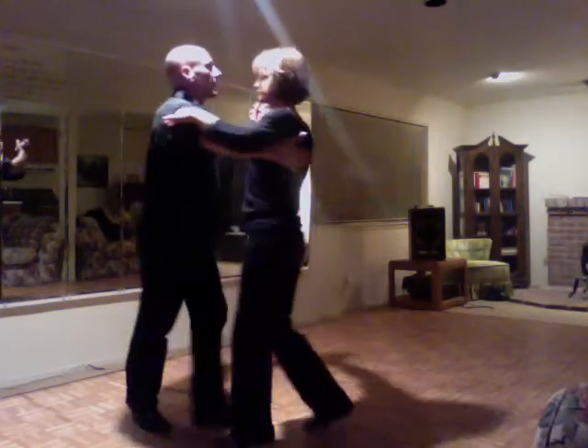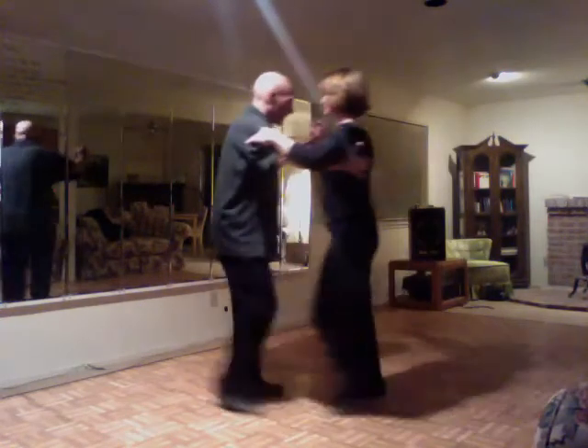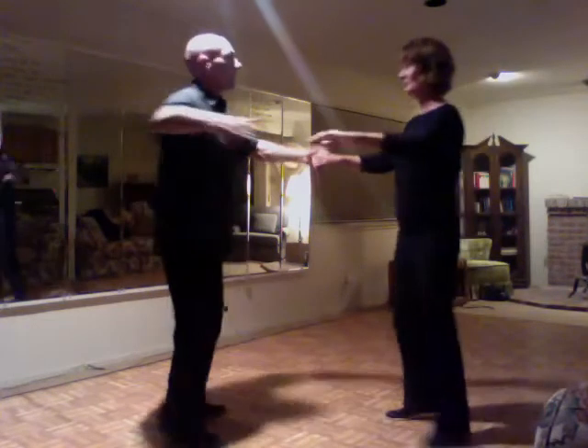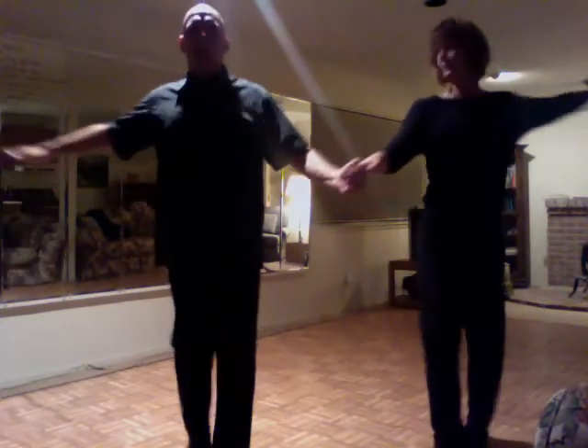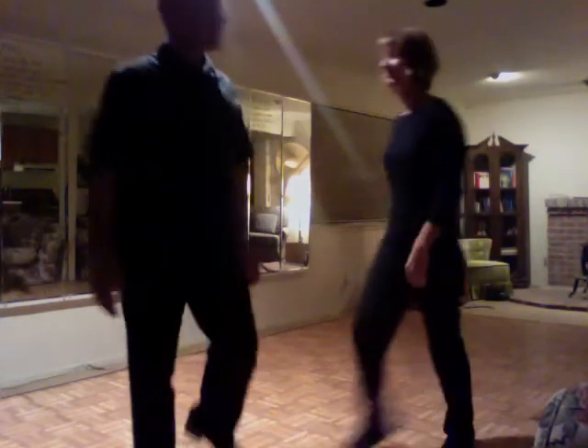And then we had one other thing, which was — we did these crossovers. Cha-cha-cha. We did a couple of them, and we ended with a man and woman freespin. Cha-cha-cha. That was it — that was the whole shebang. Thank you.